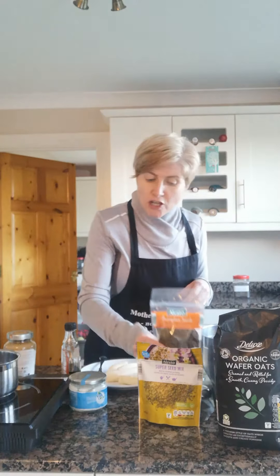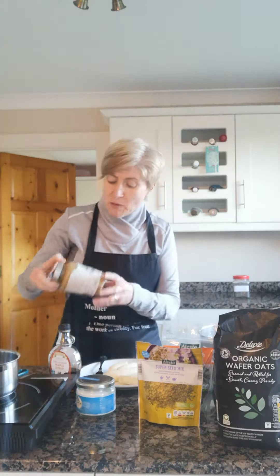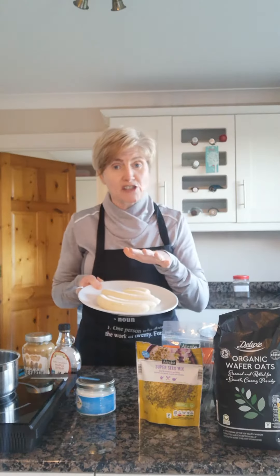Into that we're also going to be putting a little bit of melted coconut oil, or you can use olive oil as well. We're only going to be adding one tablespoon of maple syrup or honey — just to give it a bit of flavour — and I am trying to reduce any added sugar. To flavour it up we're also going to be putting in some lovely smooth peanut butter. I recommend either Whole Earth or Meridian because both have absolutely no added sugar whatsoever, just a little pinch of salt.